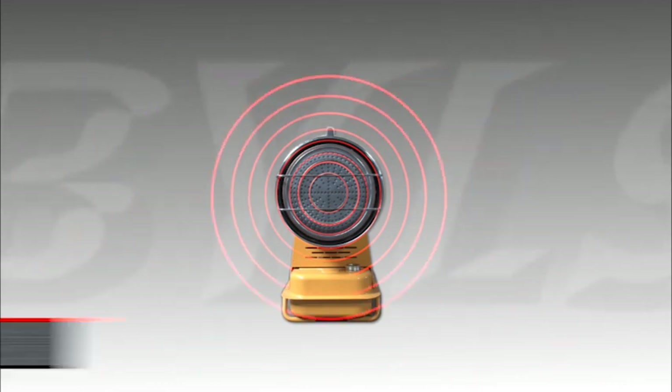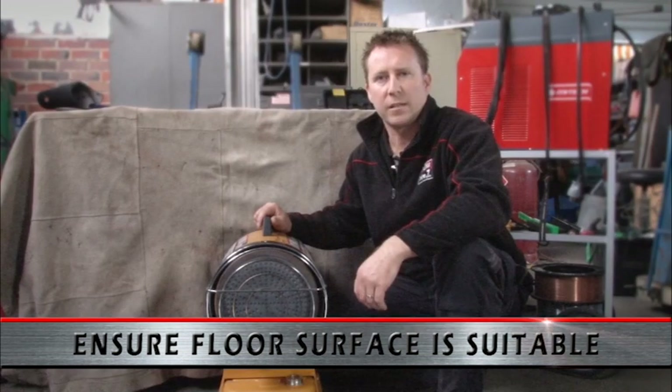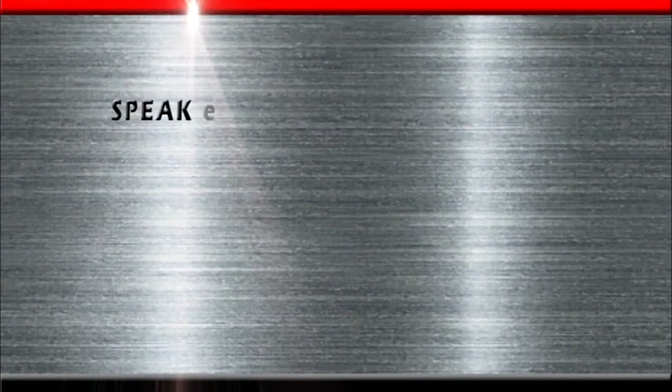We also need to be mindful of the floor surface that the heater is set up on. Ideally we would recommend concrete. Be careful if looking to set up in an area where there may be timber or vinyl flooring, as due to the radiant heat it may produce some scorching.